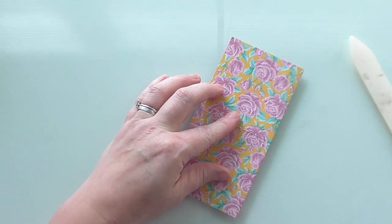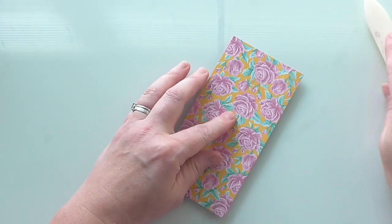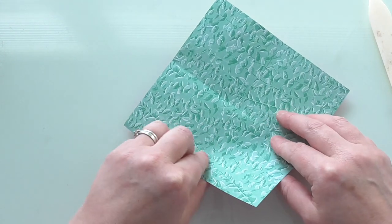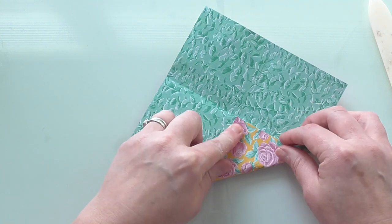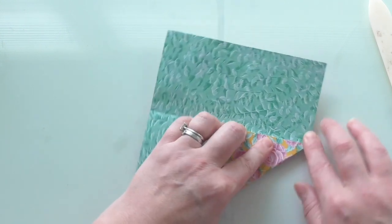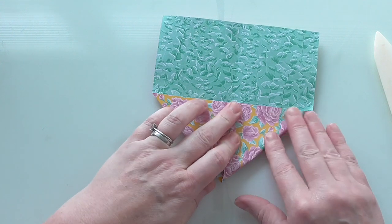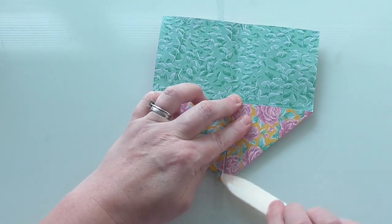I'm just going to zoom in a little bit so you can see. There are lots of ways you can use this box once you've mastered how to make it - you can do it how I'm doing today, you can stack them up, there are loads of things you can do. Then you fold each corner to the middle. It's quite forgiving if you don't get it perfect, but do your best.